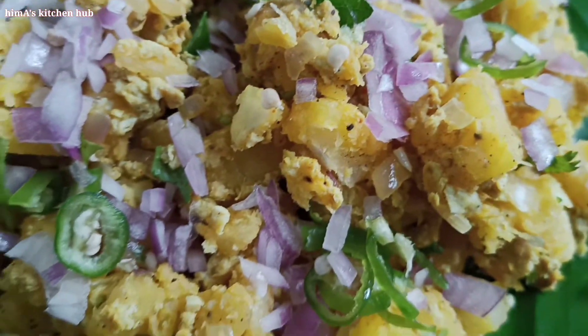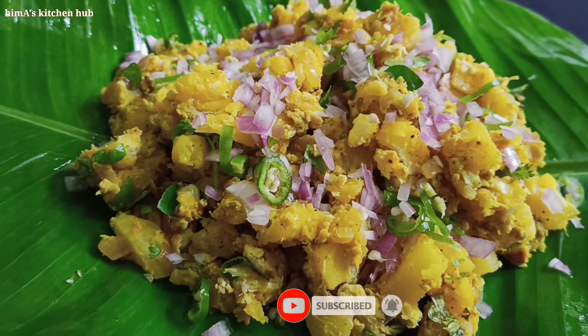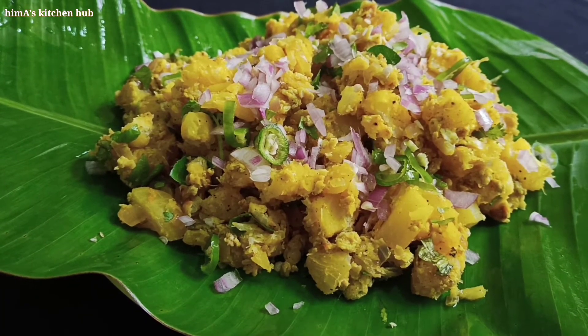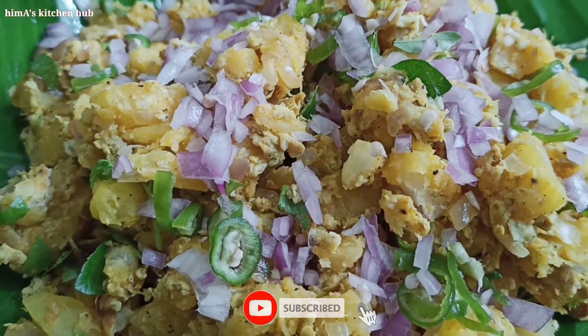I will try this recipe for this channel. If you want to watch that, I will upload a few recipes for this channel. Please try this channel. If you want to try this recipe, please subscribe to this channel.